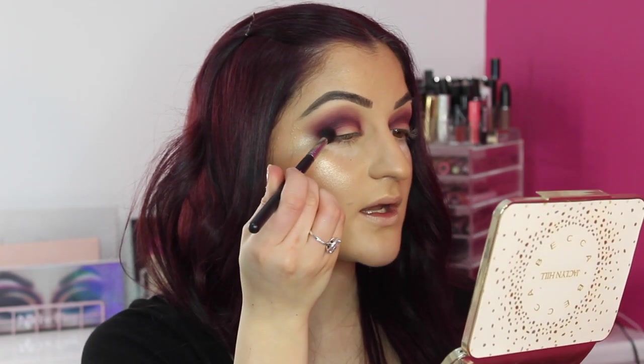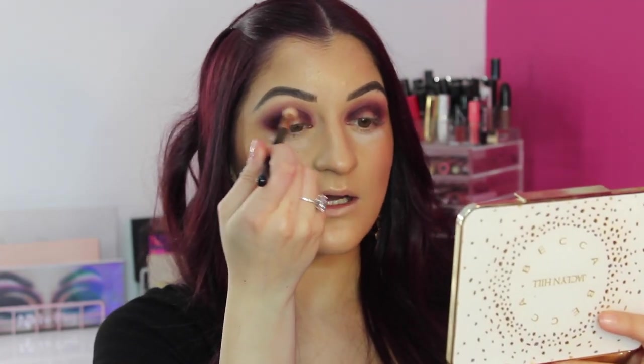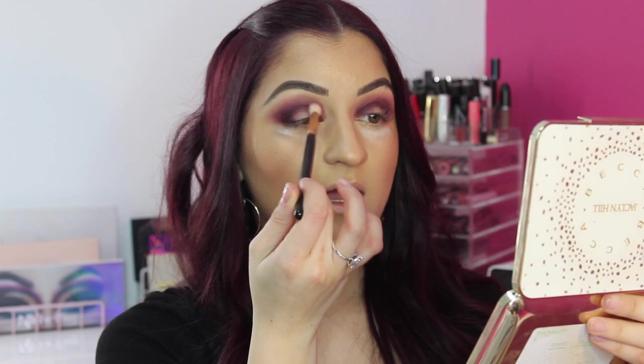I'm going to take the color called Mystic to deepen the inner and outer corners, using my Morphe M505 blending brush. Just pop it into the outer and inner corners, leaving the centre free because that's where we're going to pop one of the shimmers. I know some people have had bad experiences with this palette, but so far I'm really loving it with no issues blending. Holding your brush from the outer end gives you the least pressure and loosens up your wrist so it's really easy to blend colors out.